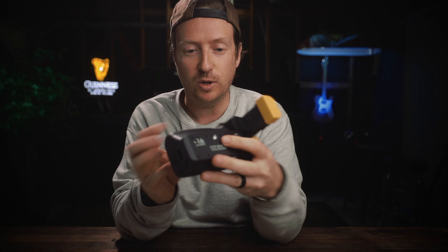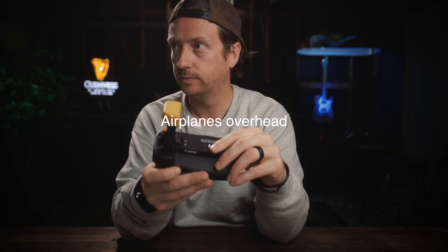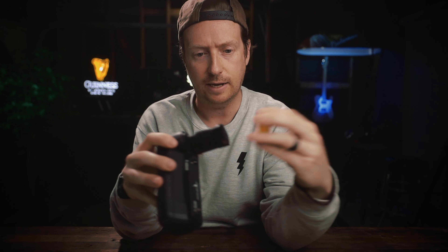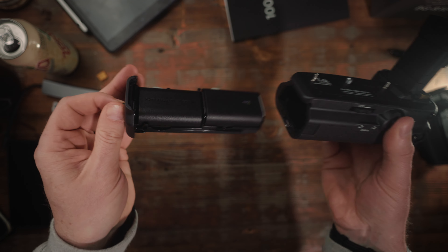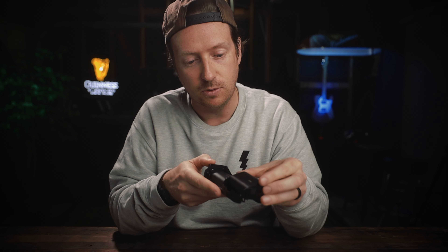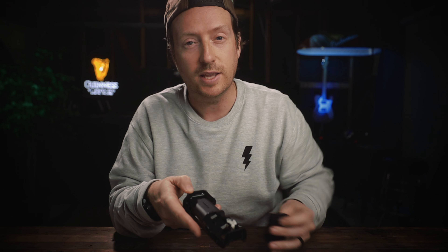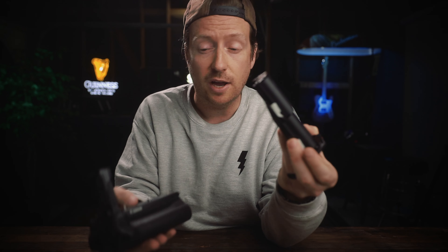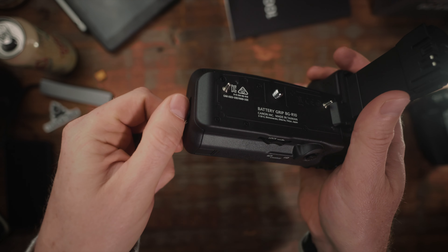First impressions — it's pretty bulky and it reminds me of the Canon EOS R grip, which I will get to in a second. I'm going to pop off these protective caps. Just like any Canon battery grip, it has this little drawer where you can pop in two of your Canon batteries. To place the battery in, you just put it in at an angle and it clicks into place — and that click is actually quite satisfying. Let's have a listen. Nice.